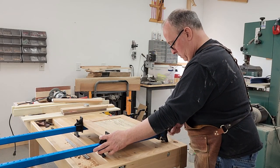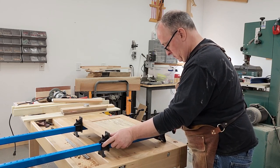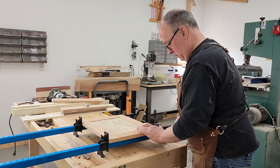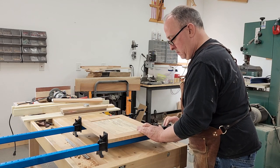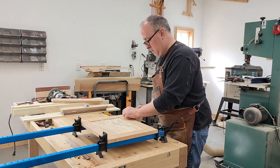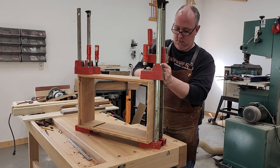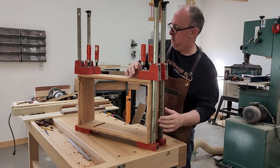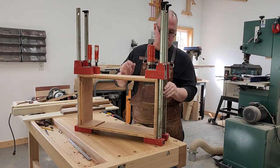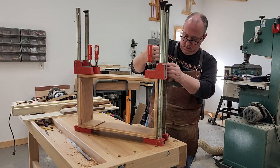I've added some glue and dowels to the door, put it in clamps, and will let it dry for about an hour. We've also added glue and dowels to our case, clamping it up with some parallel clamps. After that dries we'll add the divider for the drawer.